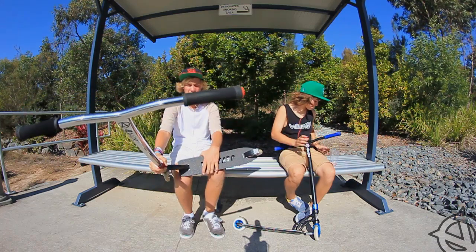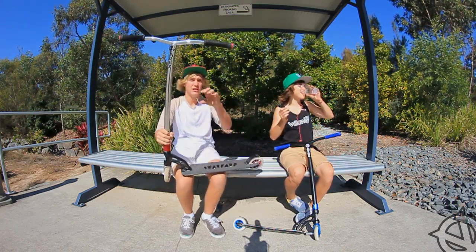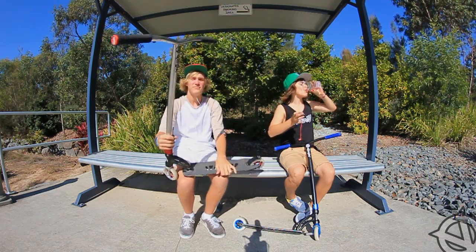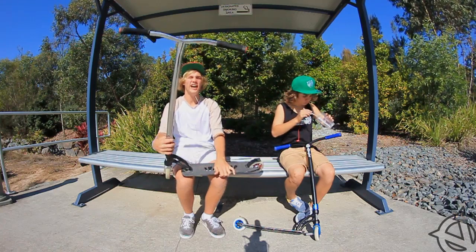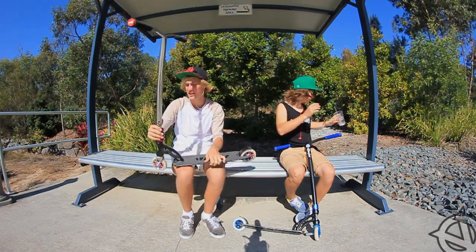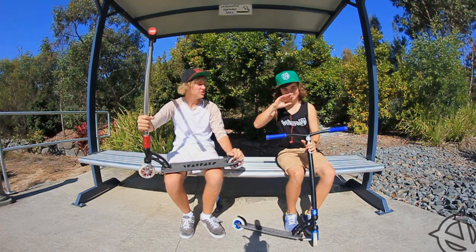Black ODI Grips — the flanged ones. They're really soft and feel nice on your hands. And then red ODI Barends, plastic ones. They're pretty good. And a couple of stickers. Alright, that was my scooter check.